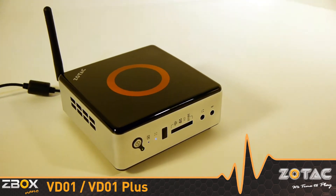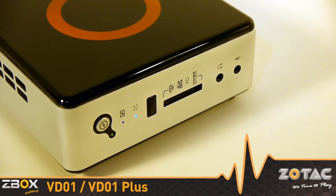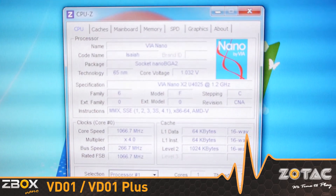Introducing the Zotac Z-Box Nano VD-01 series, our most affordable palm-sized mini-PC. Do not let the size and value fool you — this mini-PC packs a dual-core VIA Nano X2 processor with a performance punch.